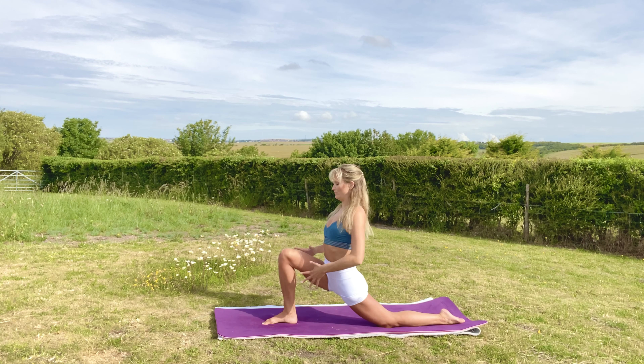Inhale the arms all the way up, and exhale into active squat. Try and stay here for a few seconds. Hands find the floor. Step the left foot back, then the right. Push into downward facing dog. Inhale and exhale into plank.